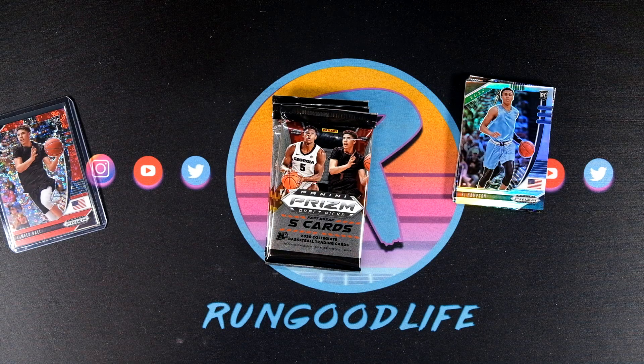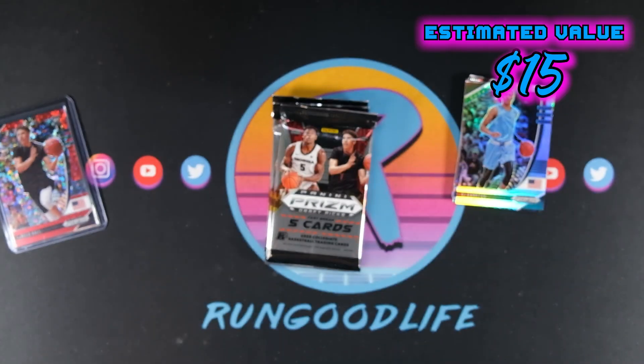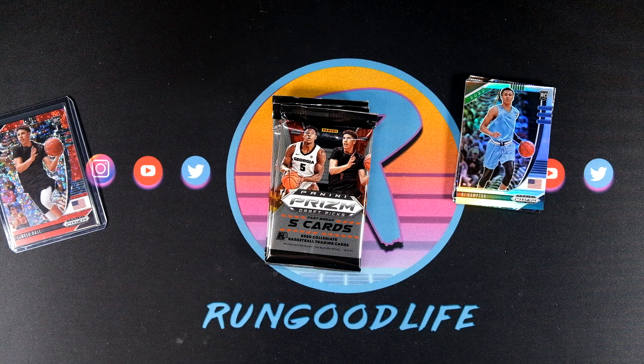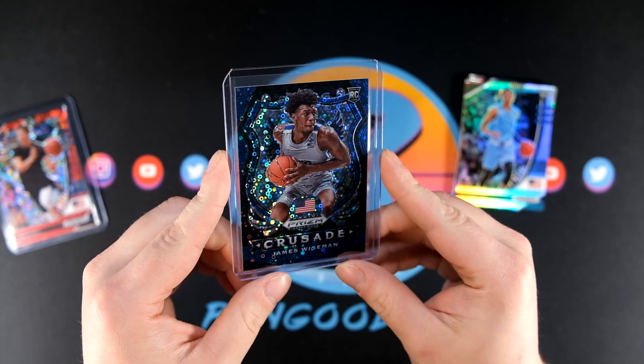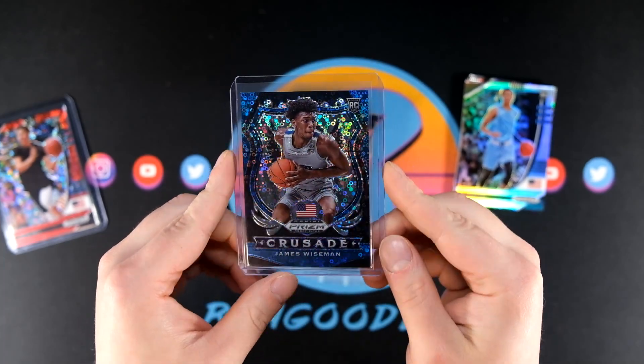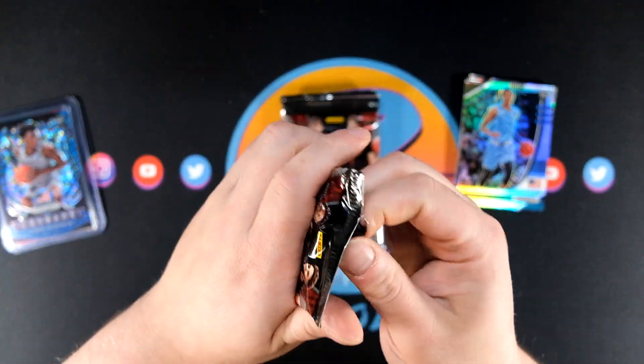That's gonna be to 175. The surface is not perfect on that one, but hey — our first two numbered cards have been absolute fire. I just sold the Crusade James Wiseman orange pulsar that I pulled from hobby on eBay literally earlier today, so that's kind of funny. I think that card might look a little better, but don't tell them that.